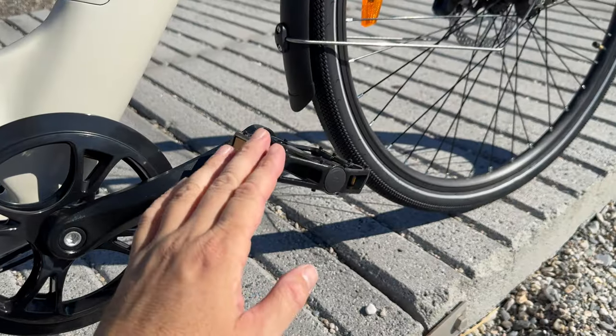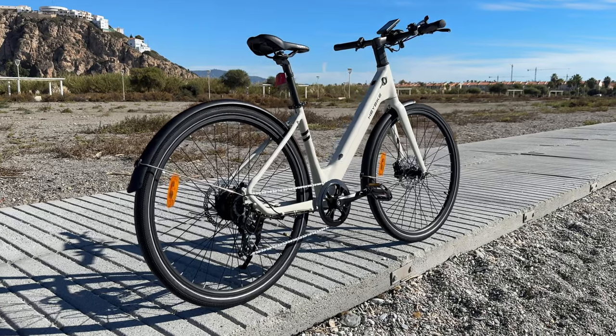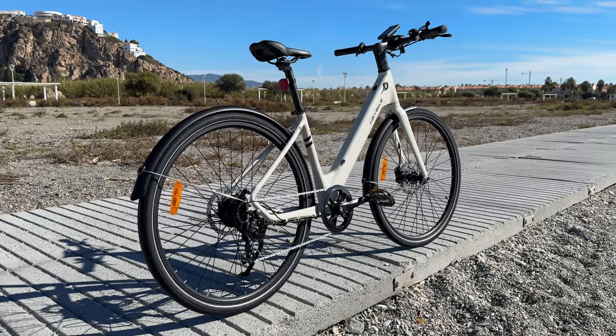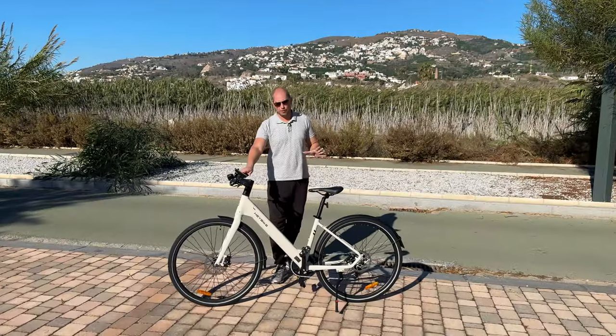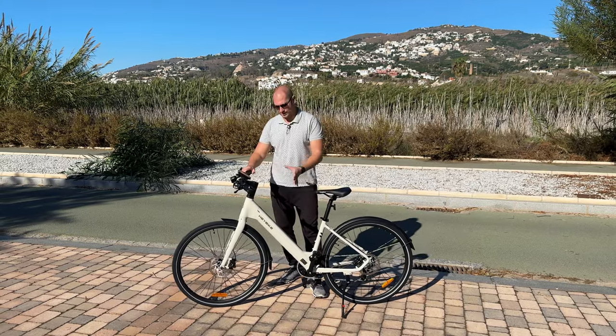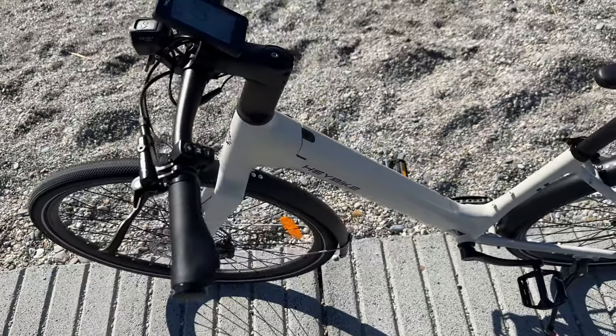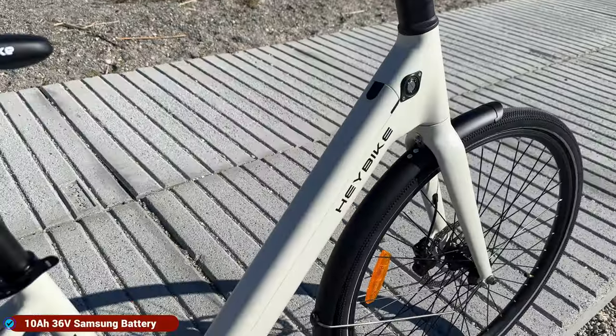Overall it takes about 45 minutes to get this ready and on the road. I also forgot to mention that you have to put the pedals together. Taking a look at the bike itself, we have a very attractive design — this is probably one of the best looking e-bikes that I've had a chance to try, at least for this size of e-bike.